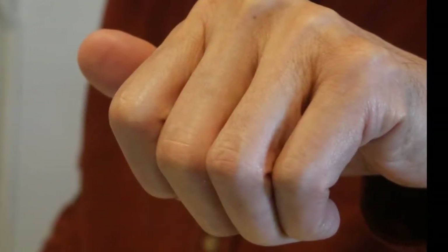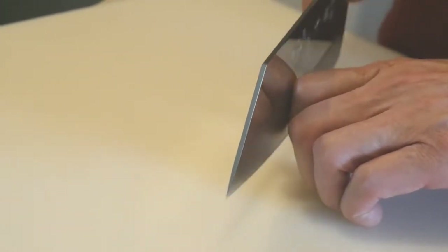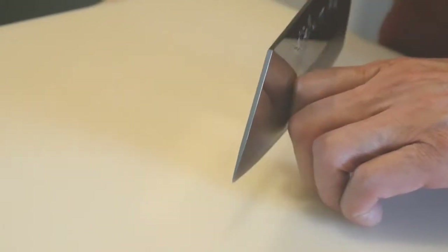With the claw technique, the fingertip is tucked safely underneath the knuckles. When you look at it from the side, it really looks like a claw. The important aspect of this technique is that the blade of the knife is always in contact with the knuckle of the fingers, so you always know exactly the position of the knife. Your fingertips are always curled underneath the knuckle, and you use that to hold down the ingredients, so your fingertips are never exposed to the edge of the knife.